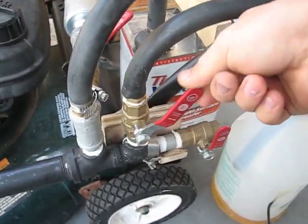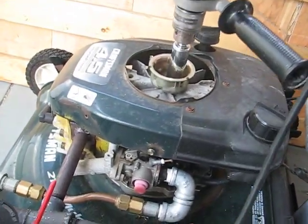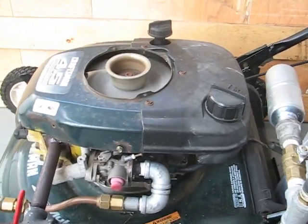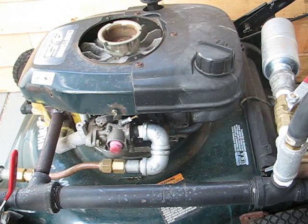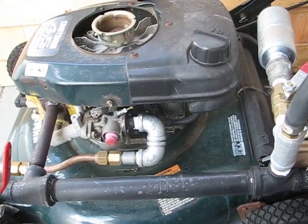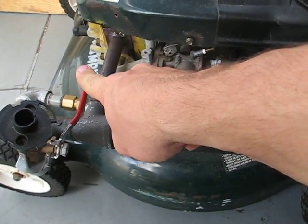I forgot to open the valve. Okay — it wasn't much, but if I give less air, there.